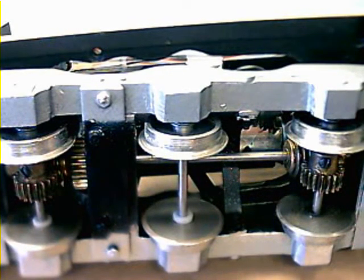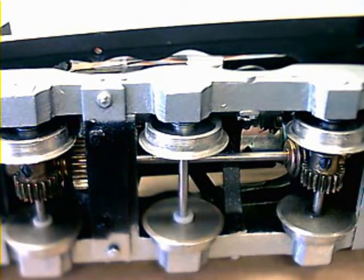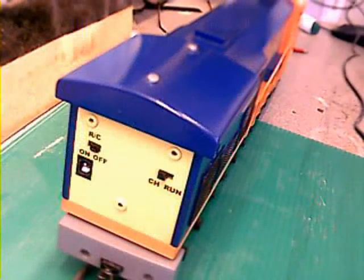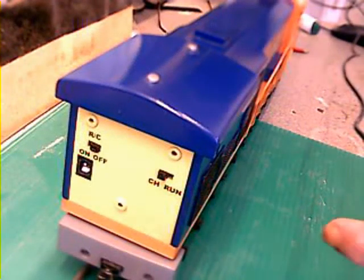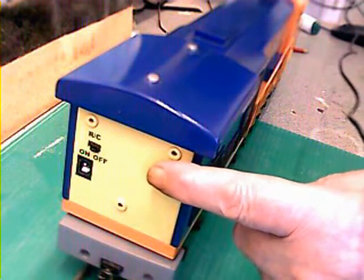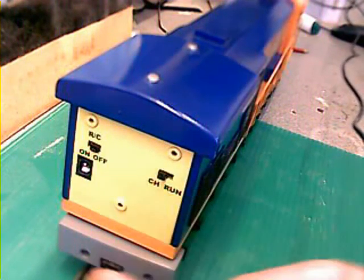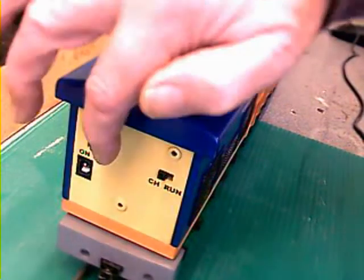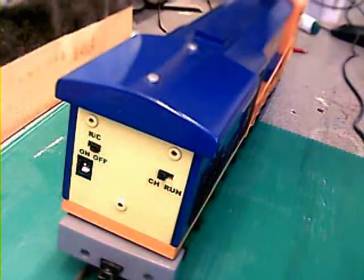Wheels are insulated. Here we have a view of the rear of the train. Here is the run and charging switch. Down there is the charging socket, and that's the radio control on and off.